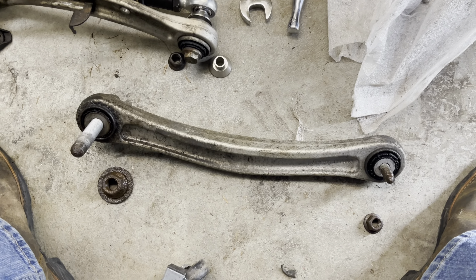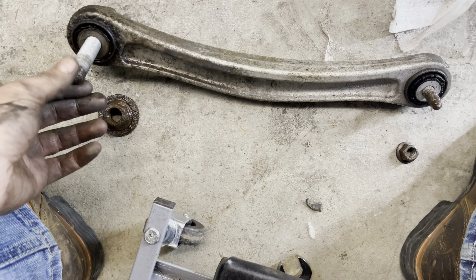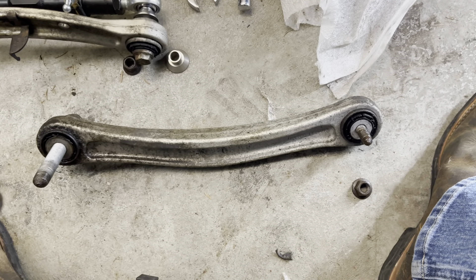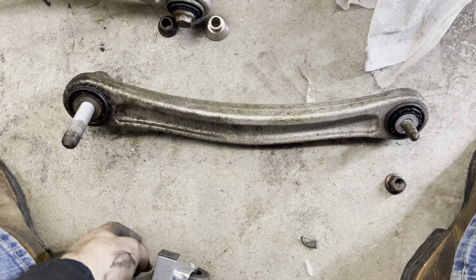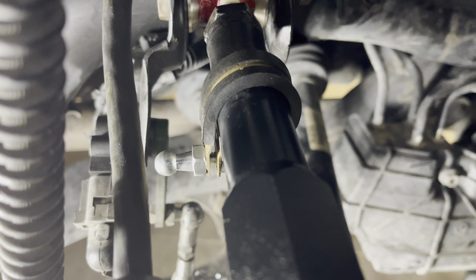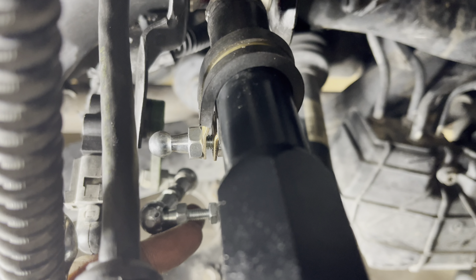After much struggle, we finally got this arm out. It just needed some wiggling — corrosion and years of buildup made it that much harder to take out. A little back and forth, making sure you don't strip anything, goes a long way — plus a lot of PB Blaster. Let's get this one measured up and mocked in there with the level sensor.